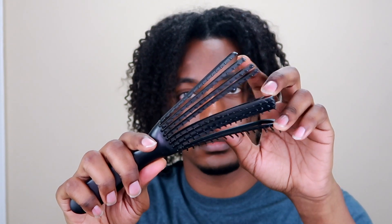Today I'm doing a curly hair tutorial using my denim brush. I don't typically use my denim brush to make my hair curly — I mainly use it to detangle my hair — but someone in the comments wanted to see it done on texturized hair, so I decided to give it a try.